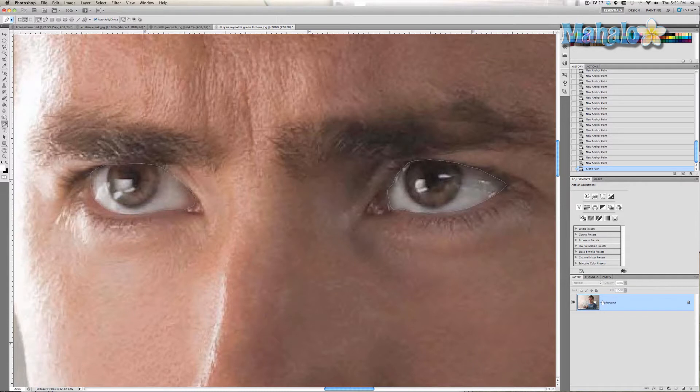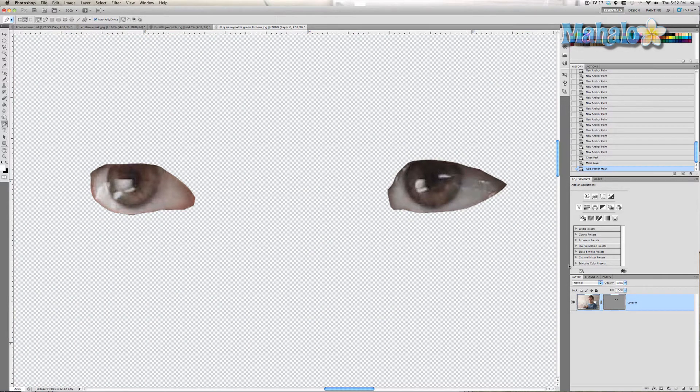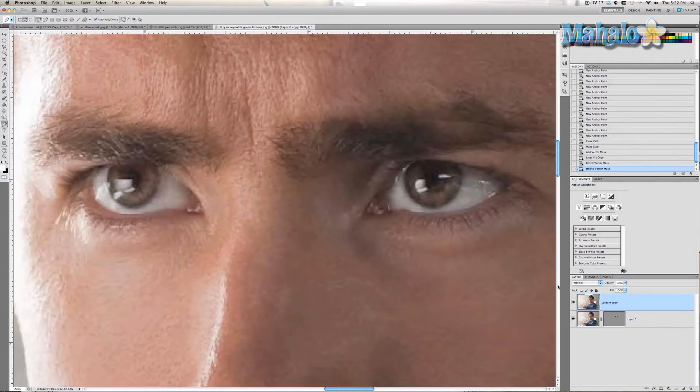There we go. Now since this is a background image we want to make it a layer, because you can't mask with a background. So right-click, click 'Layer from Background,' and press OK. Then right-click on our path and select 'Create Vector Mask.' Now our eyes are masked, but everything else is gone. So we're going to duplicate the layer by holding CMD or CTRL and pressing J, then delete the mask on the top layer. You can see it's still there, and now we have the two combined.